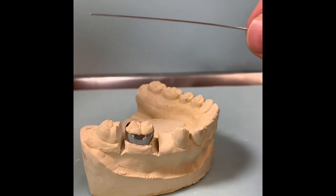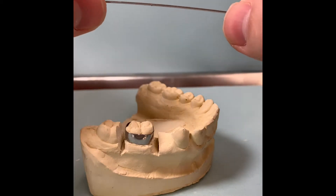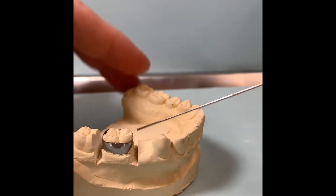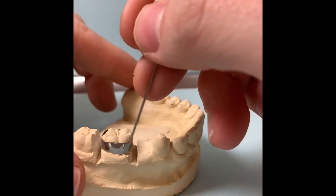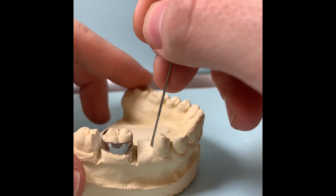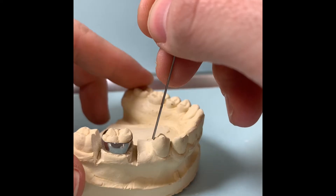We're going to take about a 3-inch piece of wire, 032. The main thing is we want to wrap around the band on both sides, and then we want to make a little loop, and make sure it contacts at this adjacent tooth.